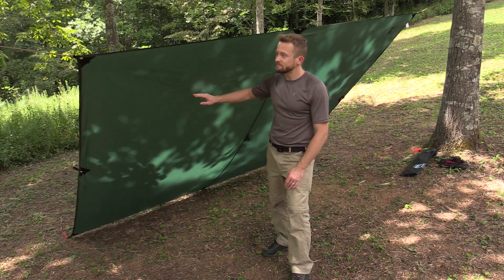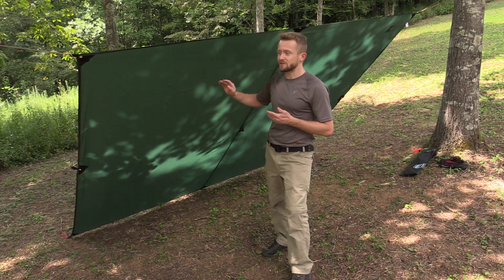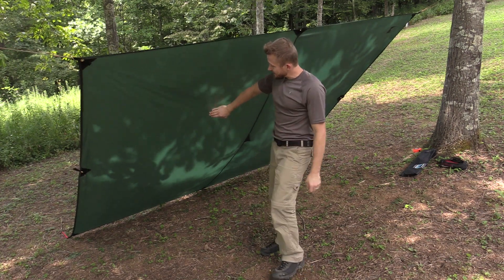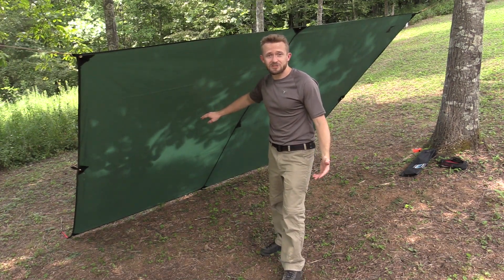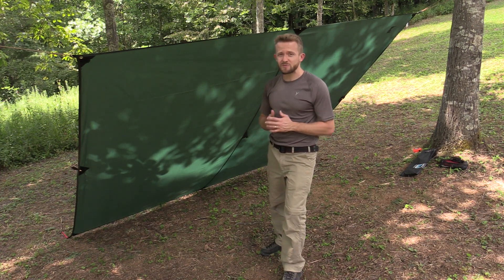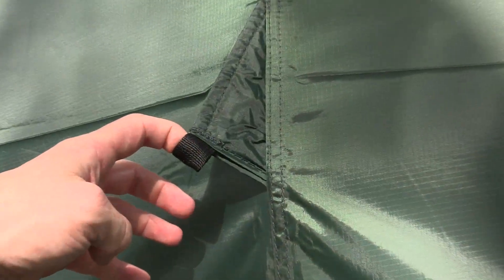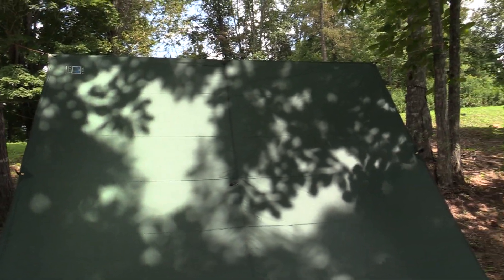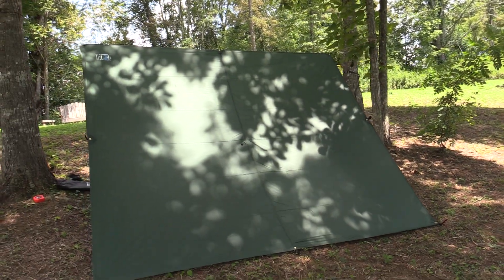If you're looking for a great tarp, this is an option that you need to consider. You can really pull it tight, the quality is great. I don't have anything truly negative to say about it — yes, it does have a few things that I find lacking, but they're not specifically negatives. With my experiences with the Terra Nova tarp, absolutely fantastic. It's done well in all weather conditions from snow to rain. Definitely waterproof. Makes a great shelter.